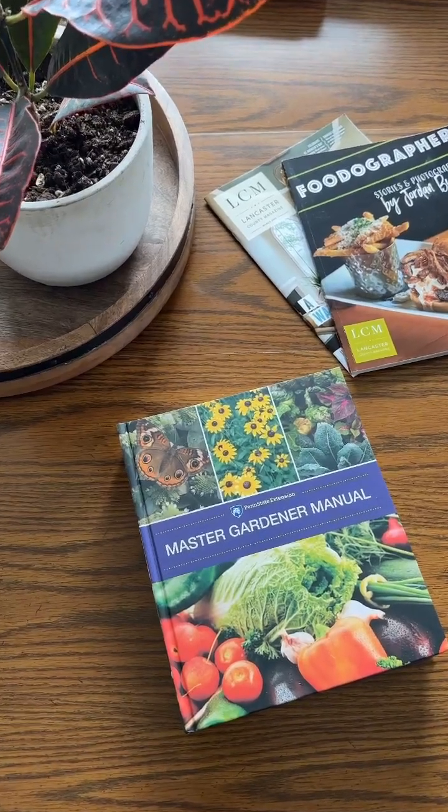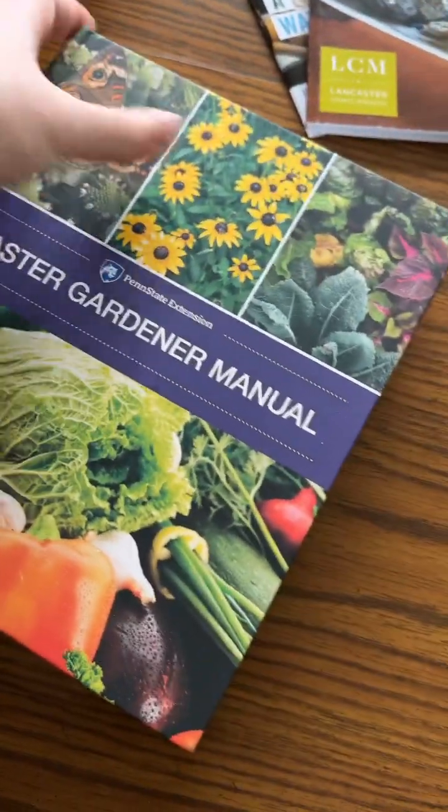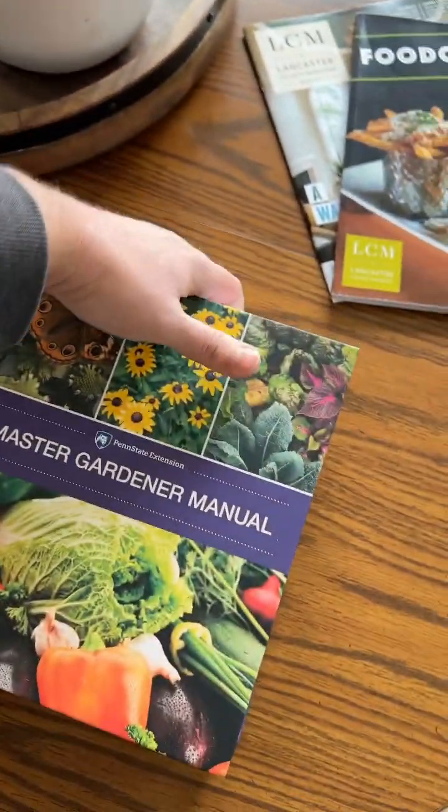Something pretty cool just delivered that I've been waiting for for a while. Check this out. This is Penn State Extension's Master Gardener Manual. This book is a tank — almost 800 pages.